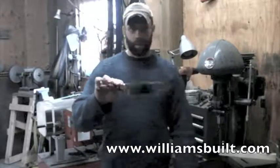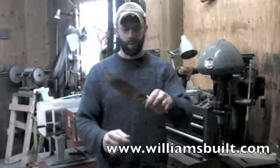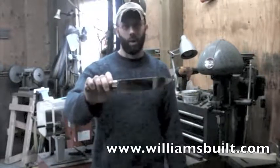That's just a little example of what I do here at Williams Built Blades. If you want to learn more, check us out at WilliamsBuilt.com. Thank you for watching, have a great day.